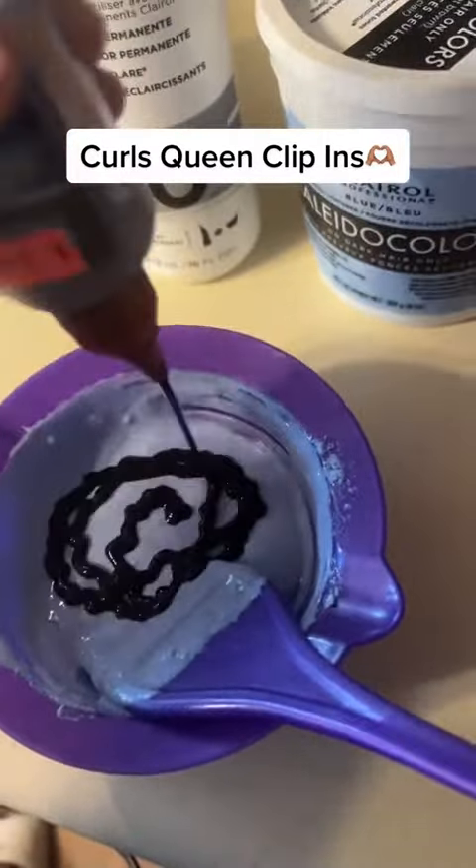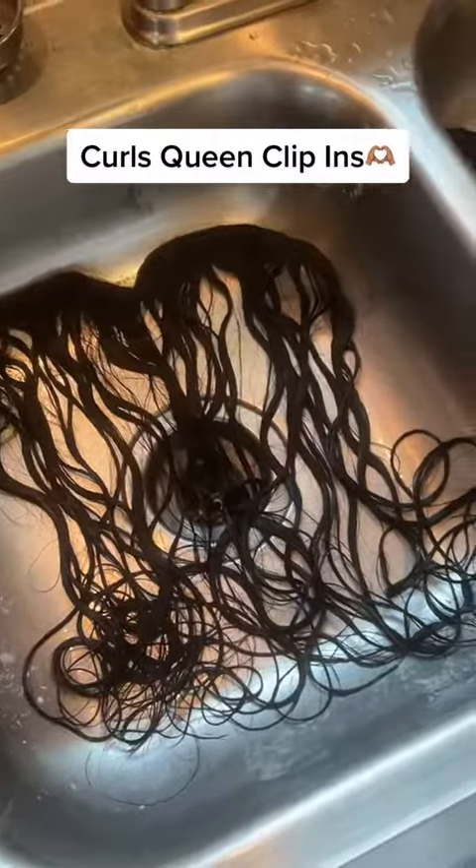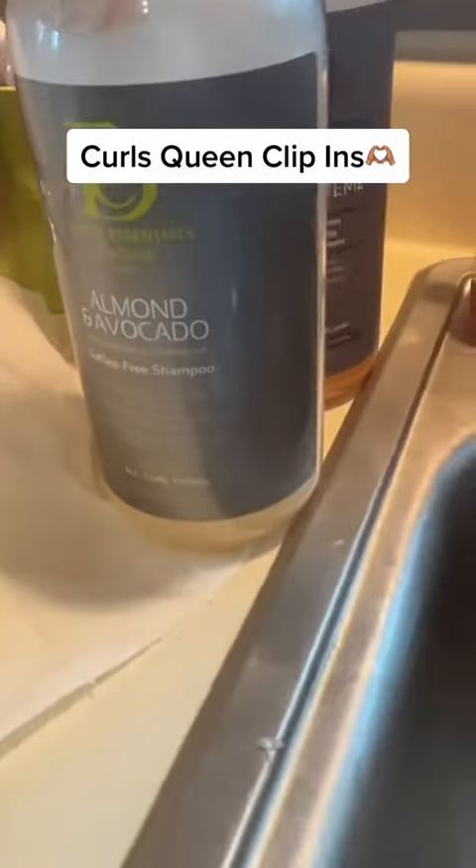If y'all don't know, my hair is actually brown — it's not black at all — so I always have to dye my hair or lift it, whatever you want to call it. I do that. I am not a colorologist — is that a word? Anyway, I just do it the way I know how. If you want to know how, I can show you guys.